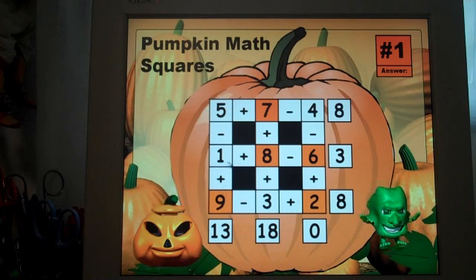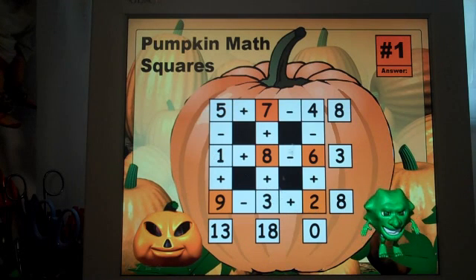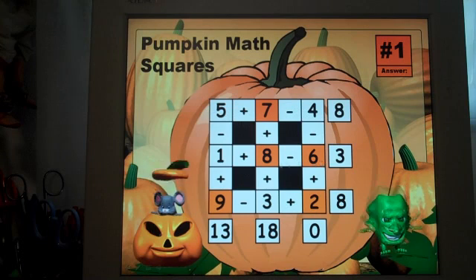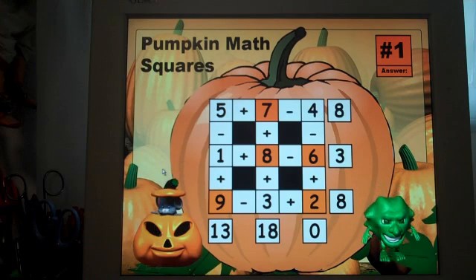As you notice, the numbers one through nine are each used just one time: one, two, three, four, five, six, seven, eight, nine. This will become important to point out to your students in the more difficult puzzles.